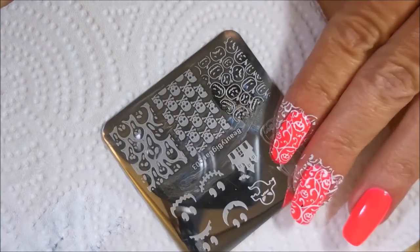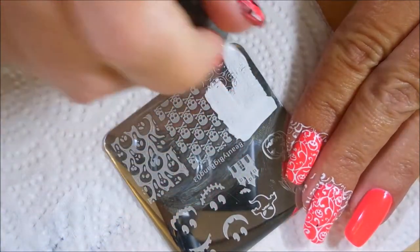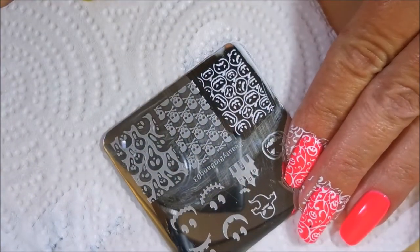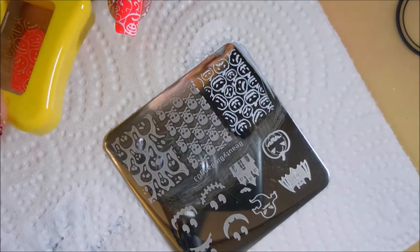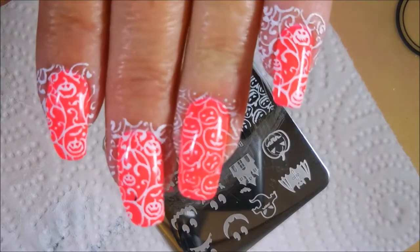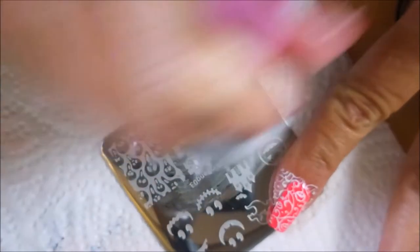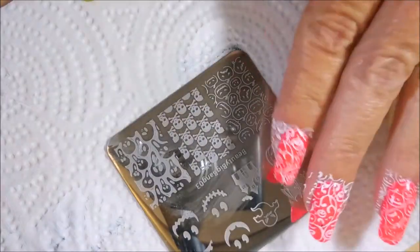Now I'm going to move over to this other plate and use this one that's got all the little jack-o'-lantern faces all over it. That's going to be my accent nail and my ring finger. Now we're going to hop in with our black polish, clean this plate off, and do it with the black. I'm kind of off-centering it and I do a little better on the off-centering on some nails than others.